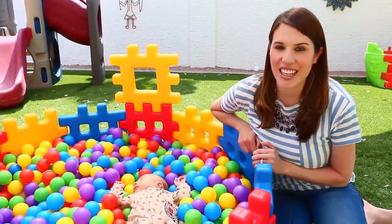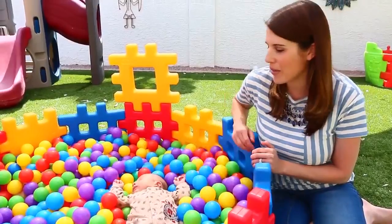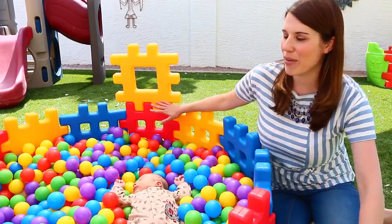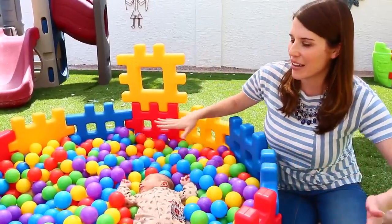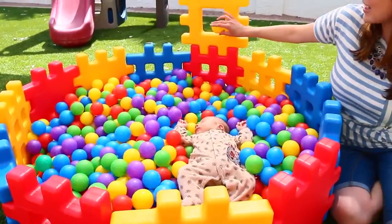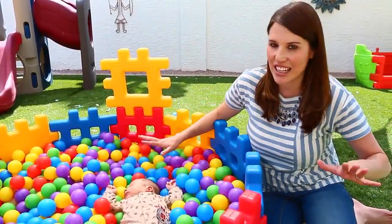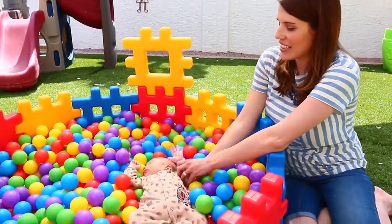Hey everyone, it's Sandra from the Disney Card Toys channel and I am here today with my super chill baby Adam. He actually fell asleep in the ball pit! We made a ball pit using our giant waffle blocks from Little Tikes, which are really cool and work great as a playpen for a baby. We even added a little basketball hoop so you can throw balls in like a little game. Inside our ball pit are tons of fun little baby toys for Adam.